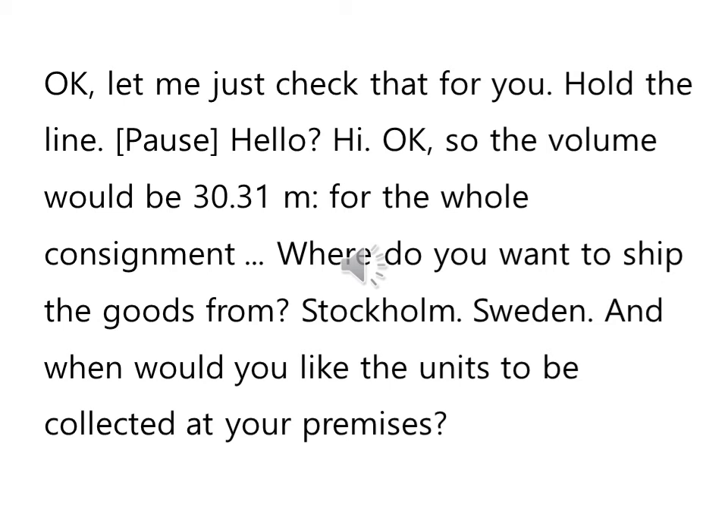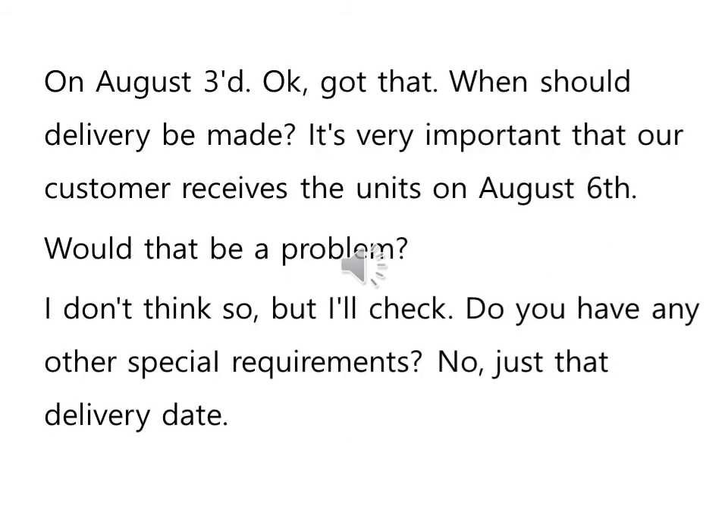OK, got that. When should delivery be made? It's very important that our customer receives the units on August 6th. Would that be a problem? I don't think so, but I'll check. Do you have any other special requirements? No, just that delivery date. OK, I'll get back to you with a quotation within the next two hours.